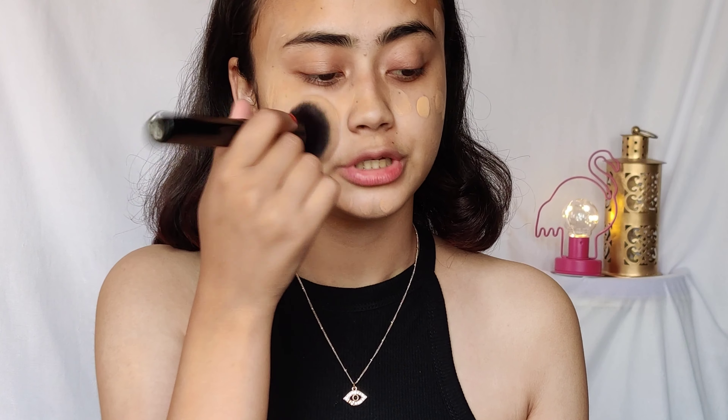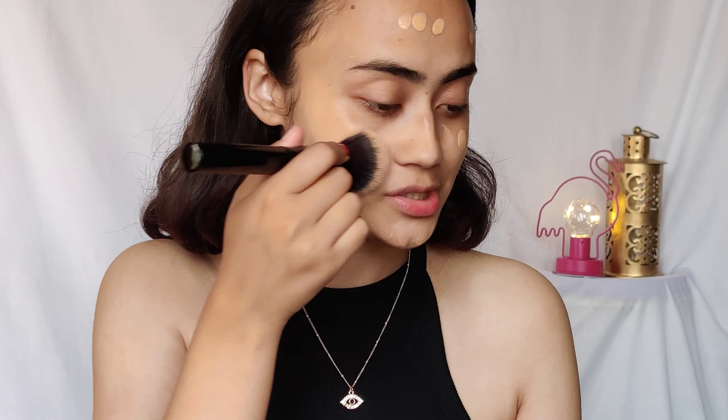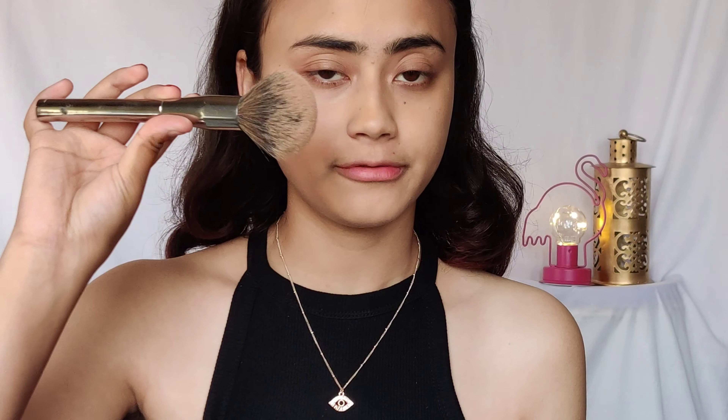I'm using a buffing brush — this is the PAC 231 brush; I cannot put it down since the day I got it. I buff the foundation in short strokes. Then I go ahead and use a powder, which is especially important in summer because you don't want your makeup to melt. I use Maybelline Fit Me Loose Powder with a fluffy brush.